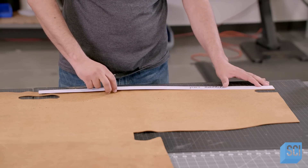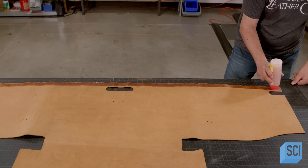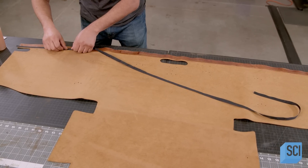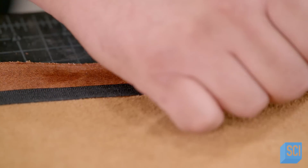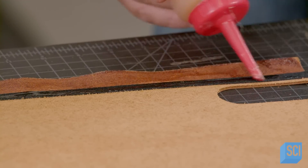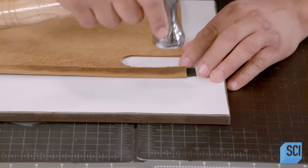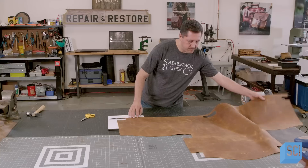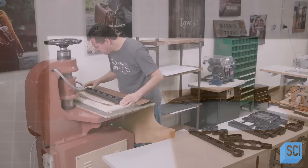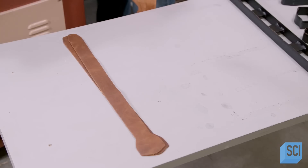Next, a leather worker uses a template to mark where he'll apply a strip of glue to the top edge. He attaches a polyester strip to the bottom edge of the glue and spreads more glue on top of the polyester. Then he folds and hammers the top portion of the leather over onto the polyester strip. Once complete, the leather worker trims the edges of the polyester. The leather is then placed into a machine known as a clicker to stamp out the bag's straps and other leather components.